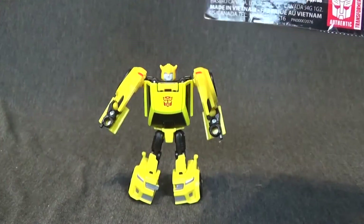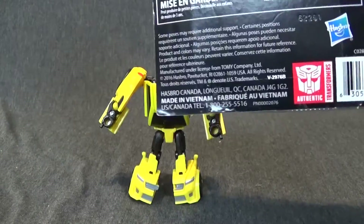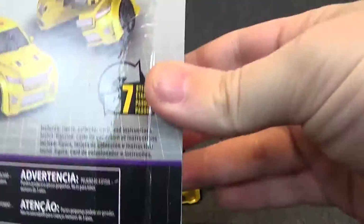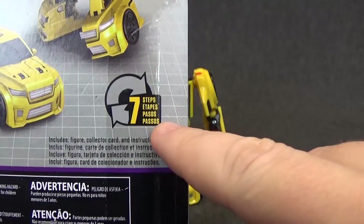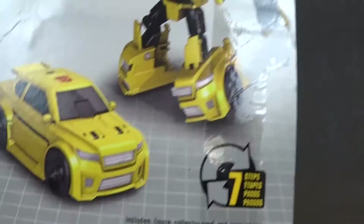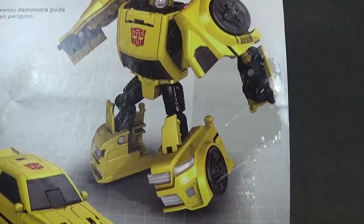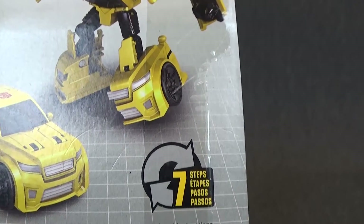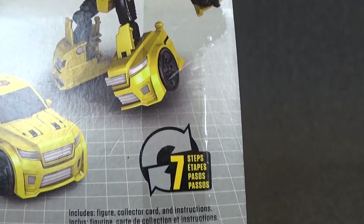Legends being the scale, not Legends being the Takara series — that is different. It is confusing, but it's different. He is a seven-step transformer, and on the back of the packaging you can see some art of Bumblebee in his vehicle mode and his alternate mode. His bio reads: the least likely can be the most dangerous.